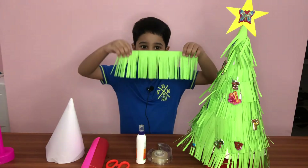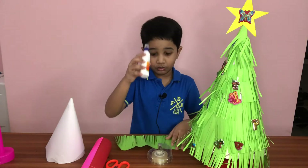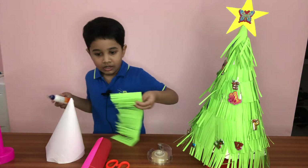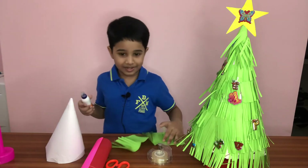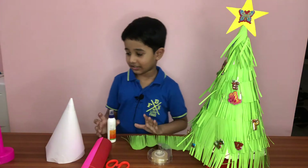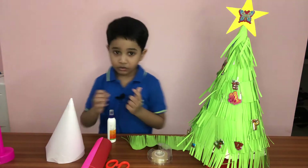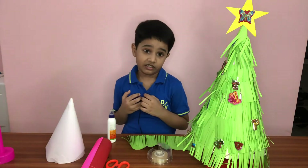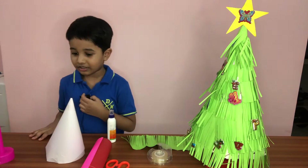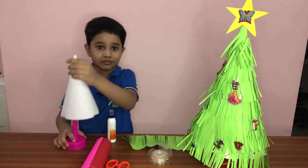Okay, so next you need to glue here, and you could make it. Then after that, glue sometimes. Then you make the leaves — three leaves — and you need a cylinder.